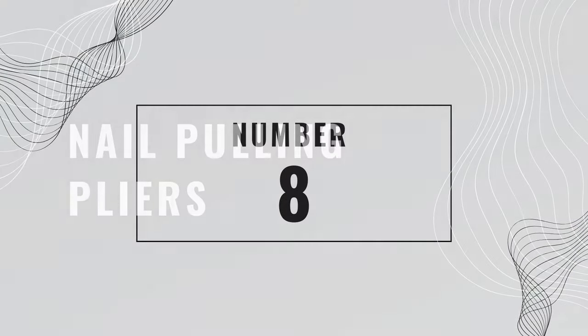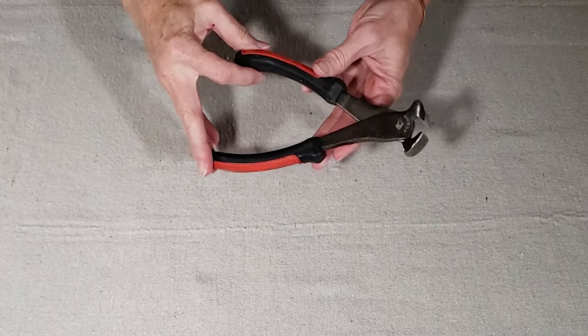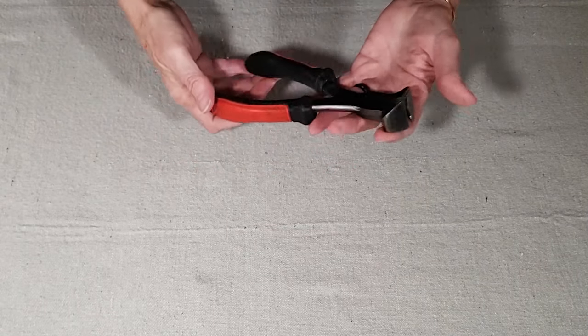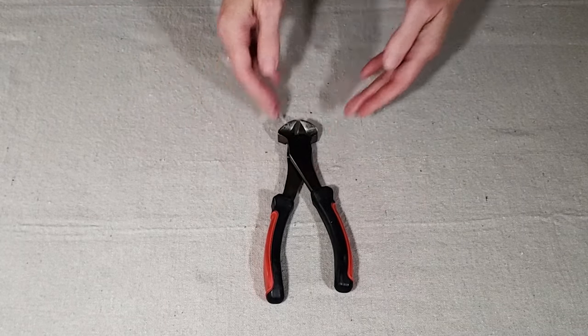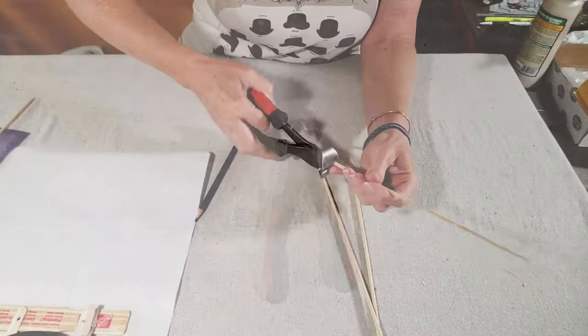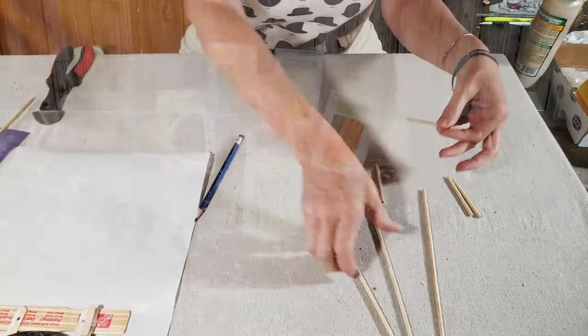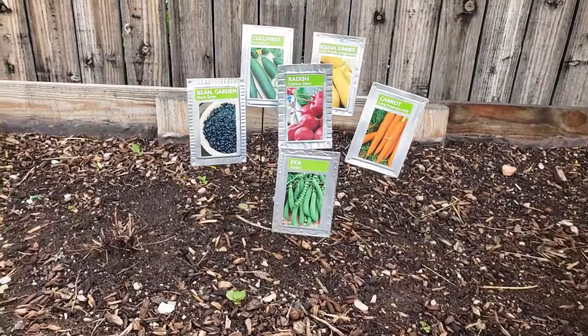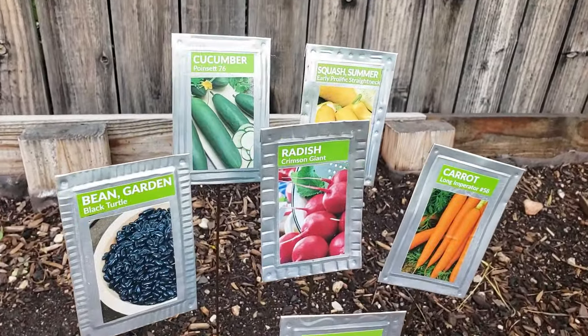Number eight is nail pulling pliers. As the name would suggest, this tool is great for pulling stubborn nails and screws and even staples from wood. But for me, its real superpower is its heavy-duty cutting ability. It's great for cutting heavy galvanized wire, wood dowels, and plastic tubing. I recently made these garden markers with stakes made from wire hangers.